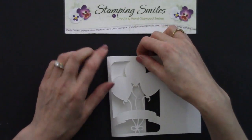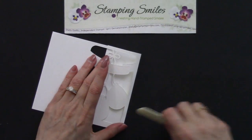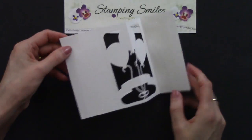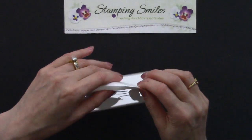All right, let's come up over here. Let's even that up to the top. And let's use our bone folder again — get that good crisp fold. Fantastic. And so we need to do the same thing on this side. So just let's pinch.